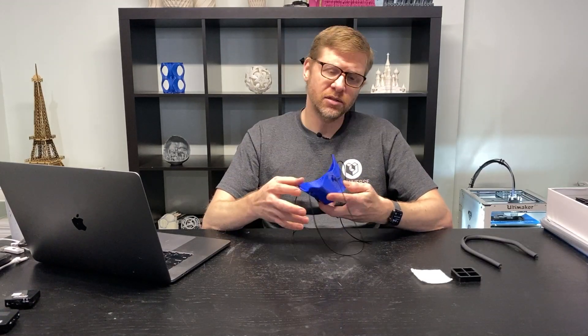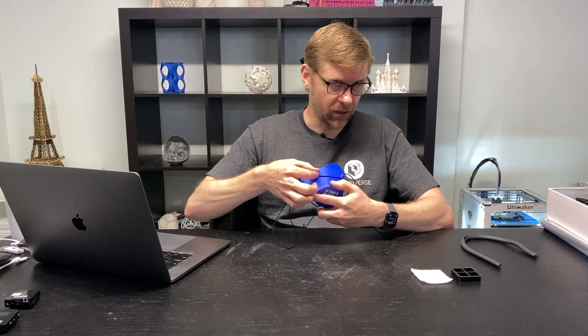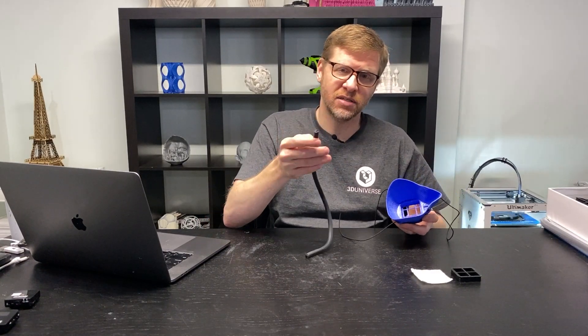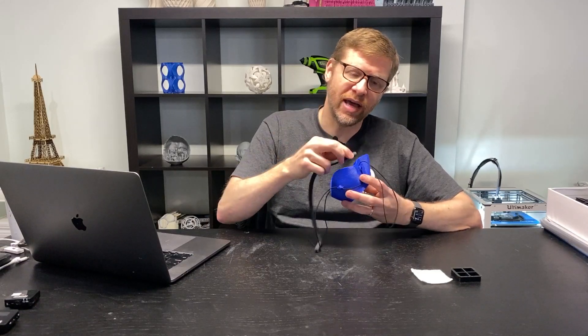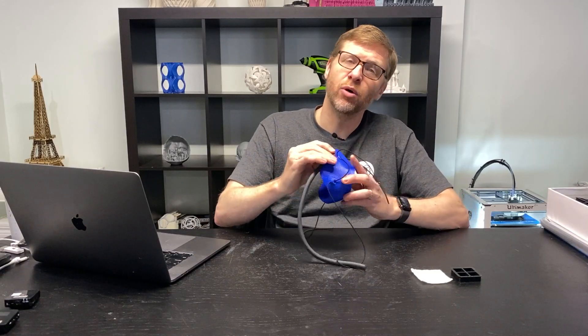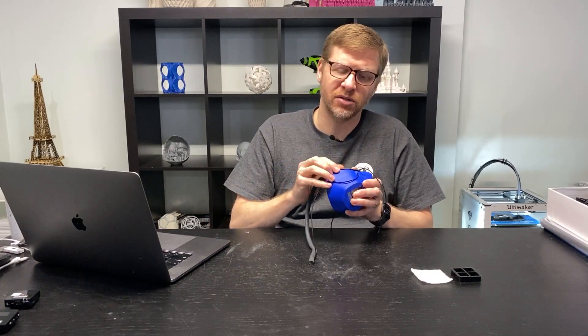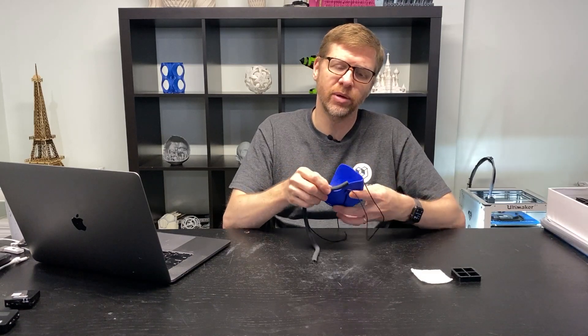Another change is the strap connection points — we moved those down a little bit because that allowed room for those who wish to add the gasket mechanism on the outside. Since we're using a C-channel gasket that comes down over both sides, we wanted to allow room for that gasket material when it is being used. So we moved those connection points down a little bit to allow for that.